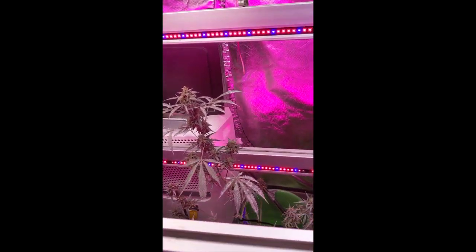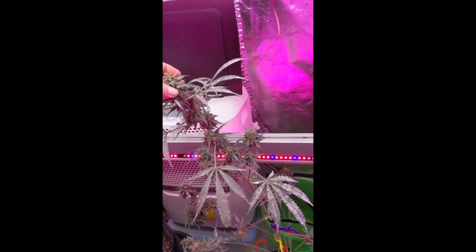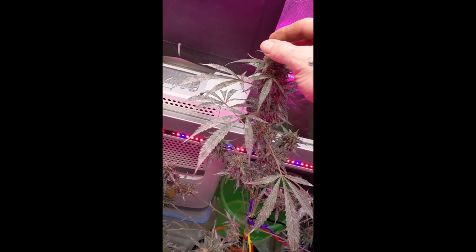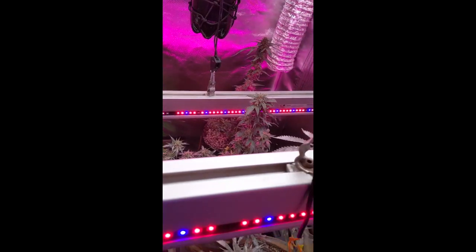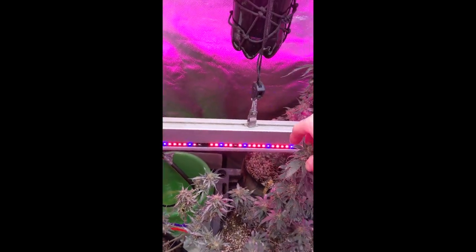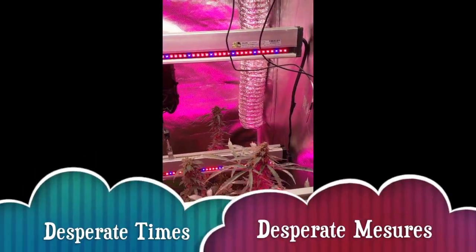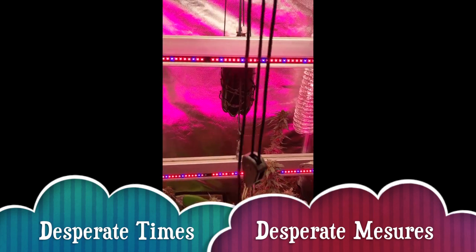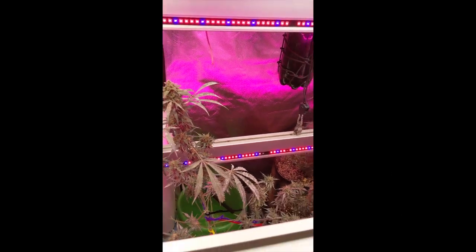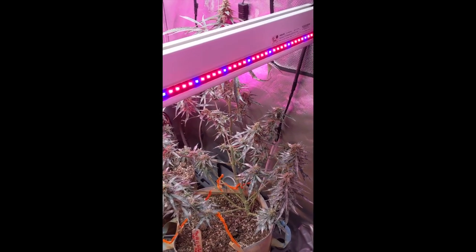At this point, no damage - everything still looks good, sticky to touch. Wish me luck guys, I don't know, we'll see how it goes. Never done this before, never tried it, had to do something. Let me know what you think - happy growing.